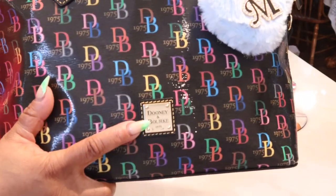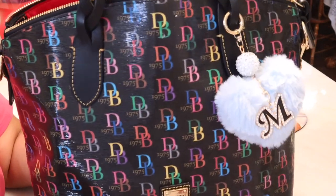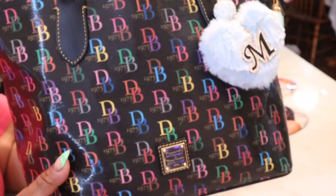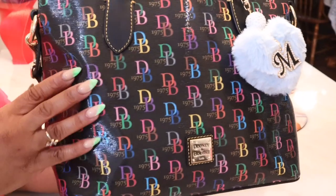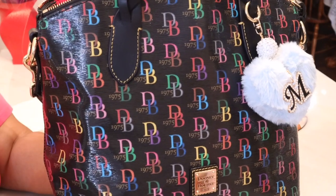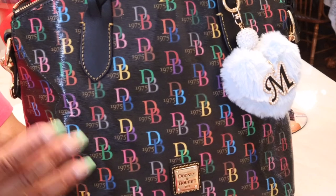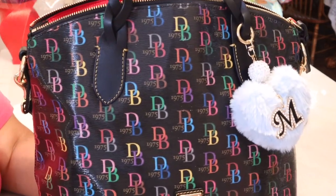She has this gold Dooney and Bourke plate right here at the bottom. I love the DB75 collection because, as you notice, you can carry this bag with any color because every color is in here — you have your purples, your reds, your yellows, your pinks, your blues, your greens. So any color that you want to accessorize it with, you can.